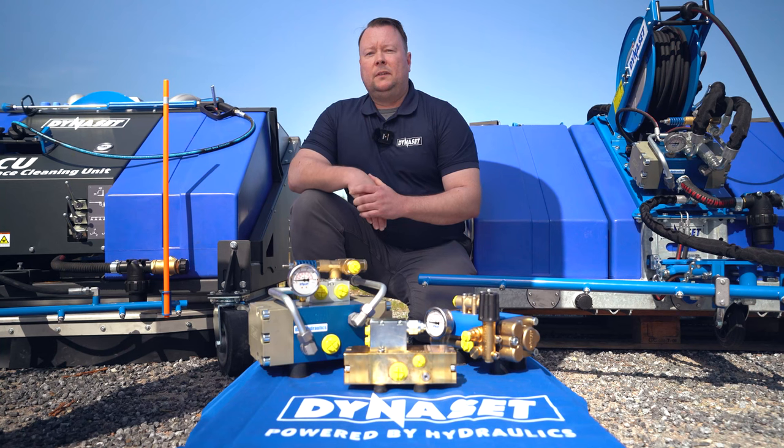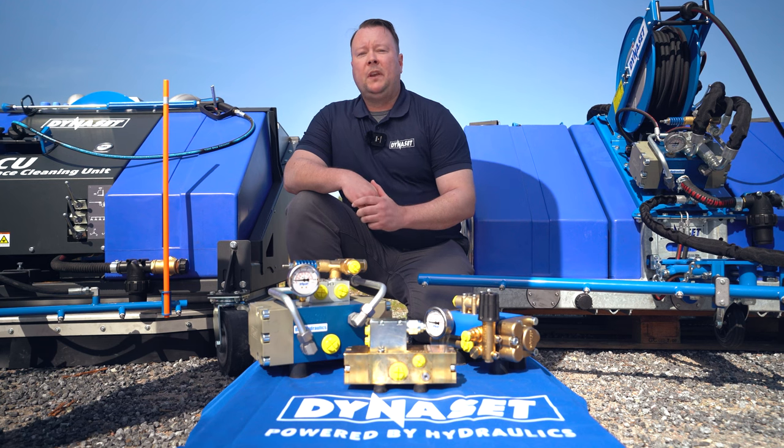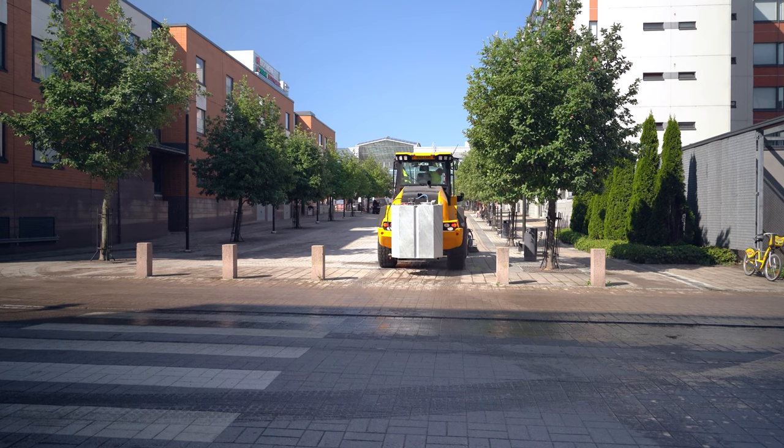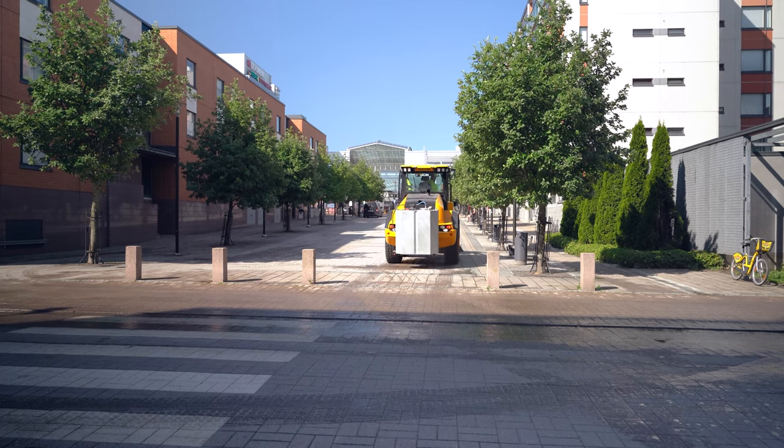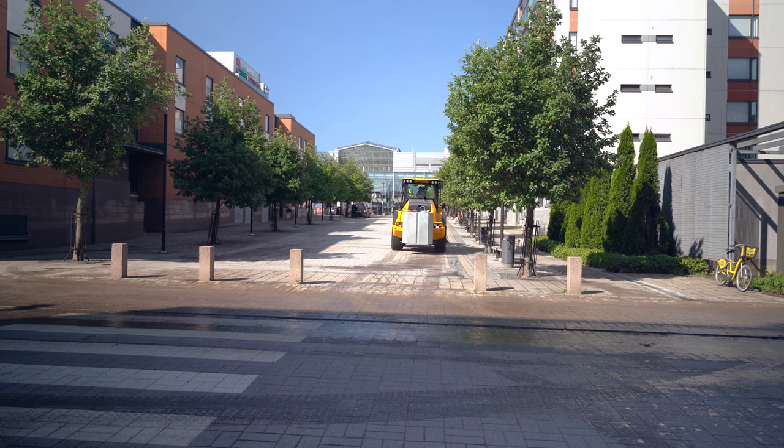The heart of the dust system is the HBW high-pressure water pump. Why do you use high-pressure water in dust suppression? Well, you use a minimal amount of water and you don't actually wet the ground, but you still get great results on dust suppression.